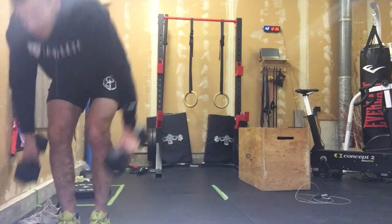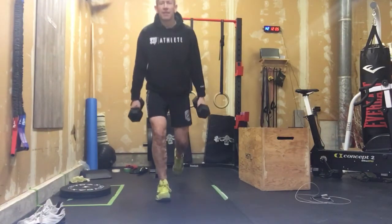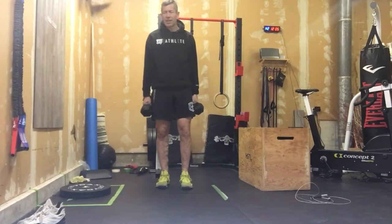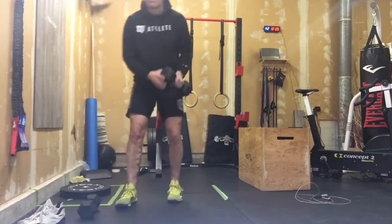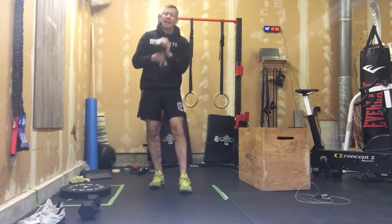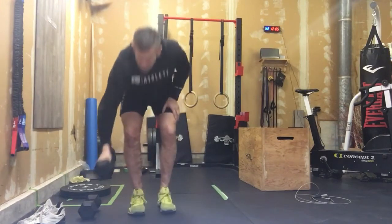First up: double dumbbell step back lunges. We've got our two dumbbells, nice tall chest. We are just getting that knee to ground — not slamming that knee into the ground. 20 total reps. If two dumbbells is too much, we can do it goblet style with one dumbbell. A goblet is really nice because it encourages a tall chest. I love the alternating suitcase position because it's also a chance to build some grip strength. That's minute number one.